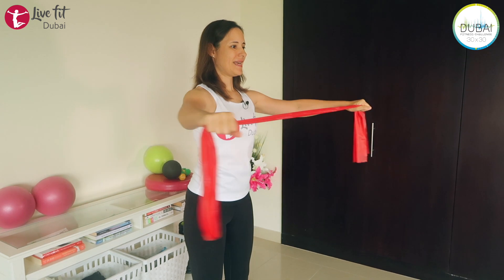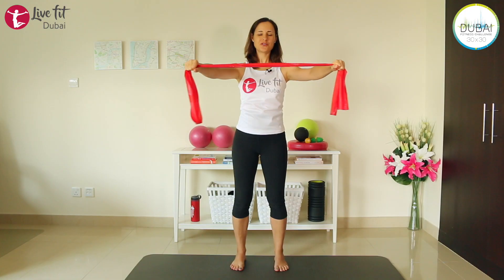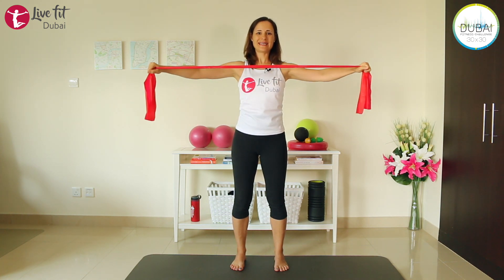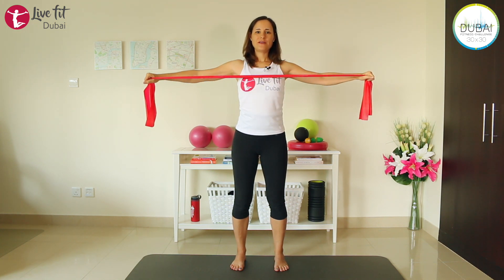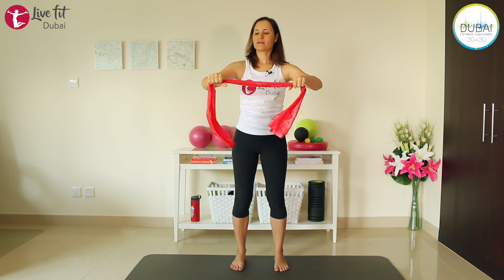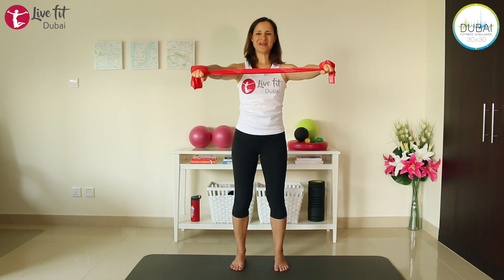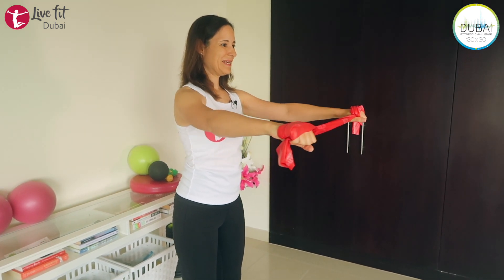Extend your arms. Inhale to close, exhale and extend your arms, inhale and release. If you want this exercise a little bit harder, hold your hands closer together. If you want it easier, open your arms wider — you choose how intense you want to work. Every couple of movements, check your wrists again. Beautiful.